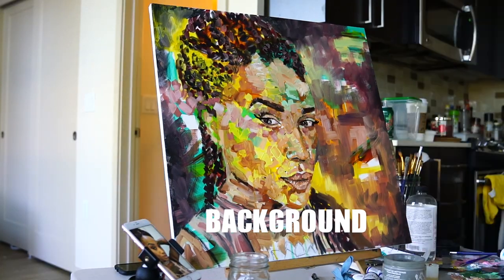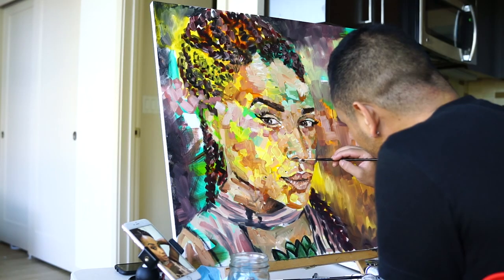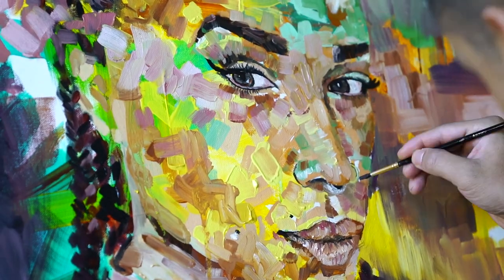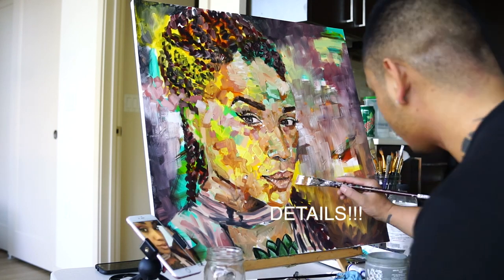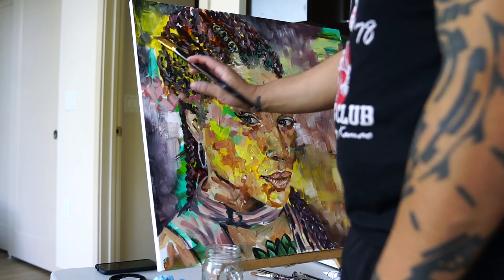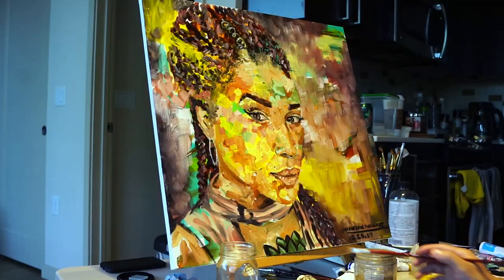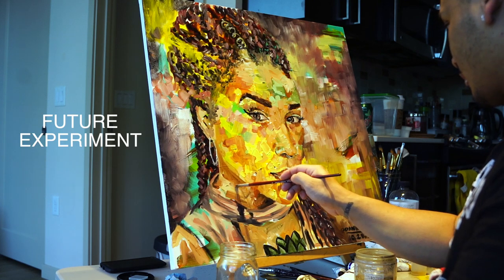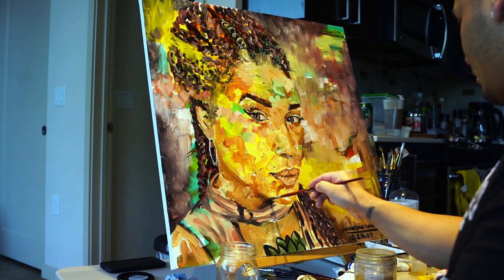The background — a lot of people don't really think about the background, but I think about it a lot. I like it to be more transparent; it's something I wish I did a little bit more. So the last part of the details you add in the last minute. Like the background is something I really want to focus on more. What I'll probably do next time is dilute some of the paint, make it a little thinner so it can be a little more transparent. And that's pretty much the creative process of how I make a portrait.